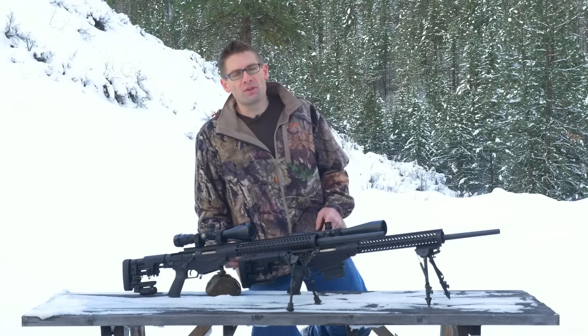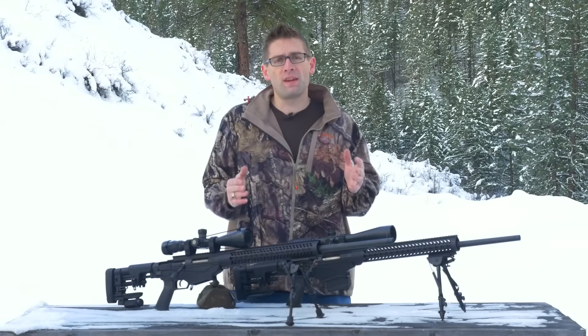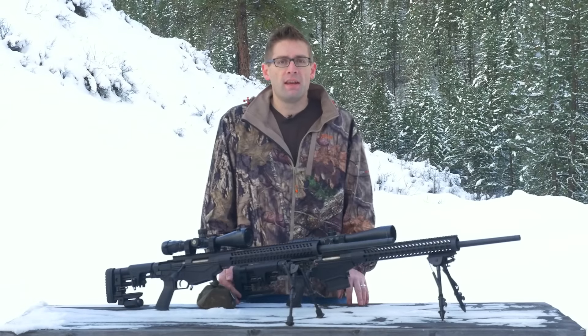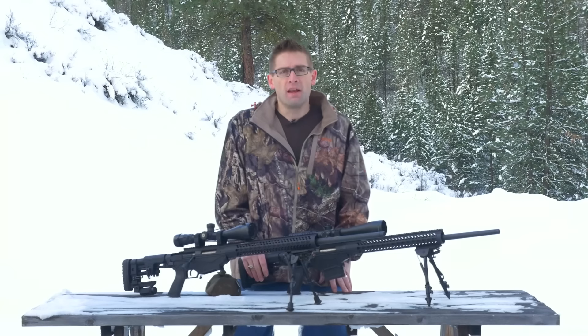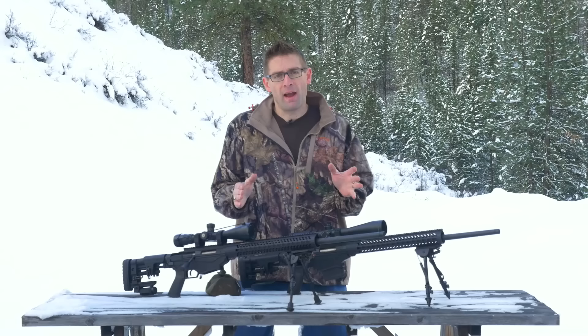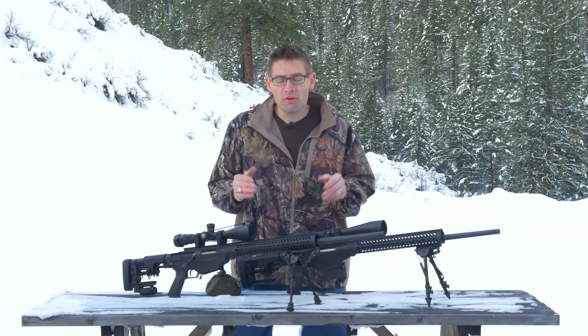Hey there! Gavin Gear here from UltimateReloader.com. In this video I want to give you guys a quick look at Morse Industries bipod spikes. These bipod spikes are an easy to install upgrade you can add to Harris bipods to increase their grip and versatility when you're shooting.